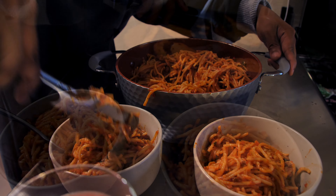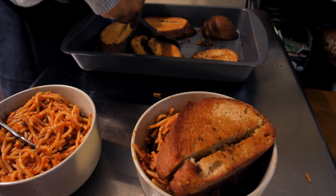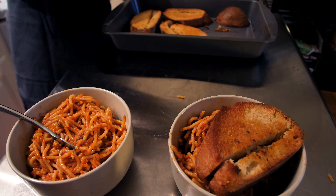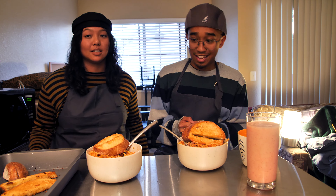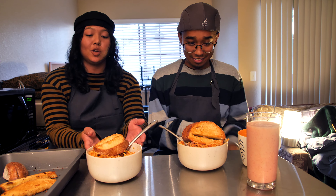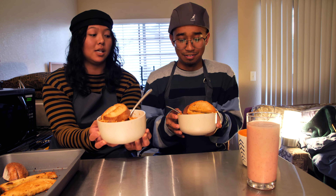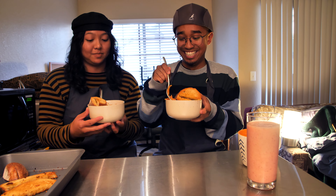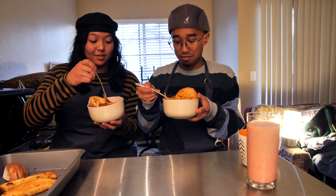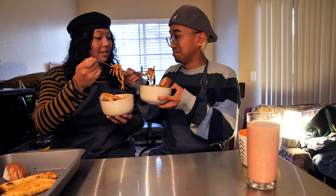We have one onion. So now we're going to peel off the skin of the onion — because we all learned from Shrek that onions have layers. We're going to put the skin in the trash, like so. Now, we're going to dice the onion.